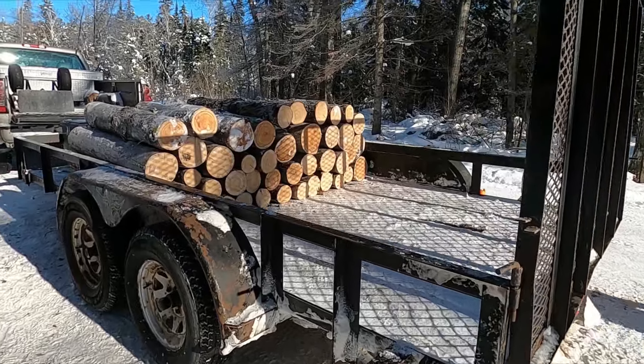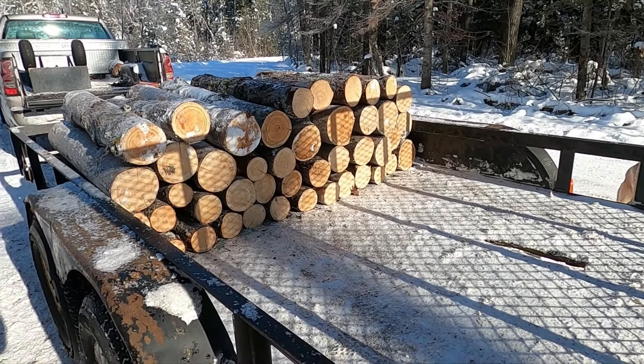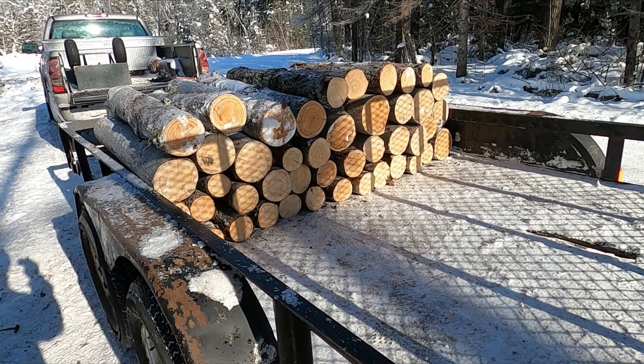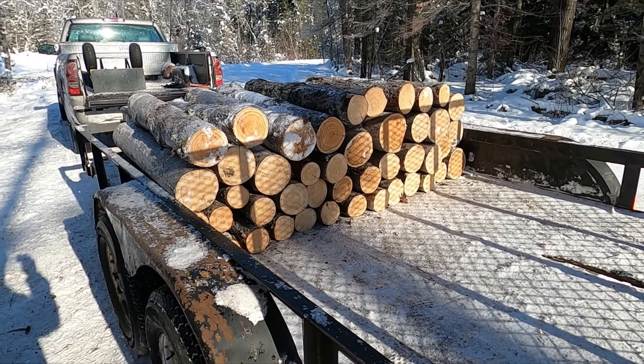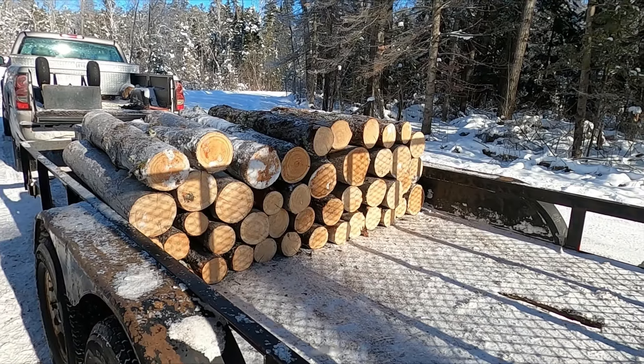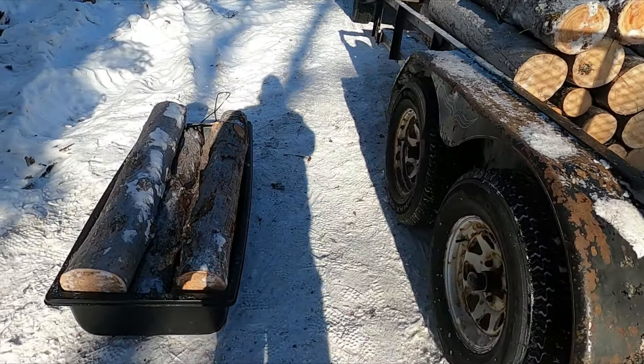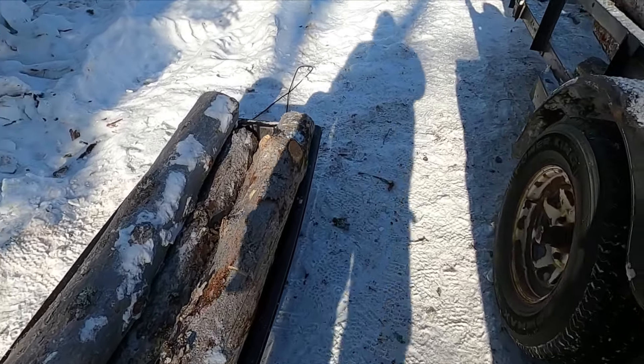From that first batch of trees there I just bucked up three more. I'm gonna get them loaded here, then I'm gonna have a bite to eat — have a sandwich and some water. Been cutting at four feet and sliding them into the sled.